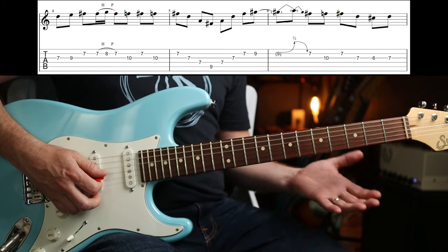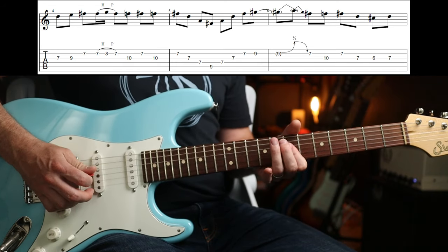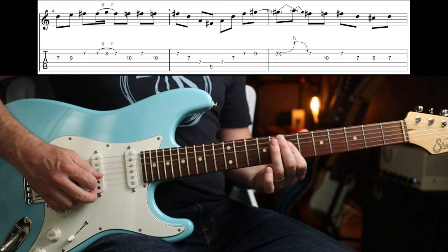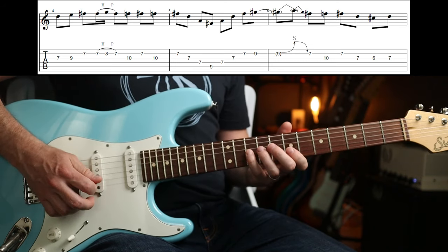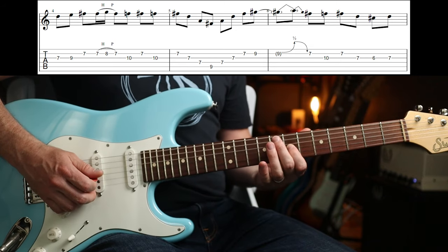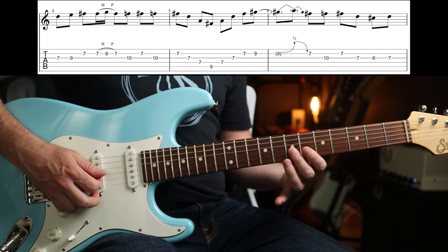And that is the beginning of the riff again — it just repeats around. So again that last part, slowly.